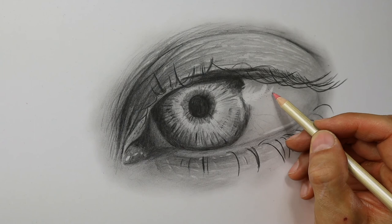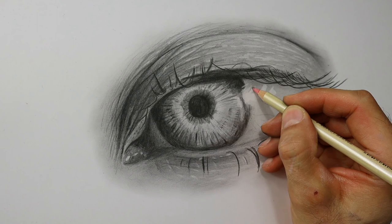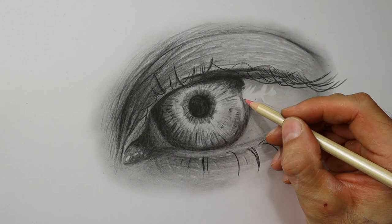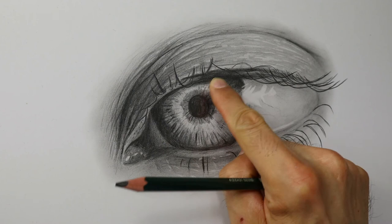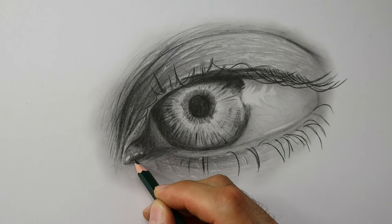And now I put in some more blood vessels here, where the reflection is also pretty visible. And some more highlights here. And we're finished.